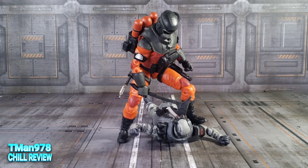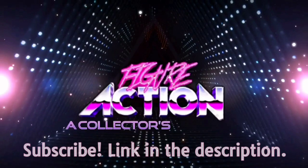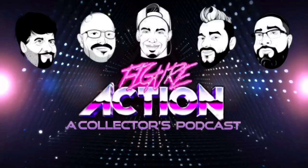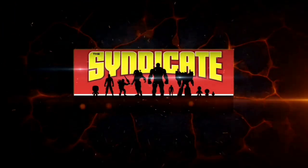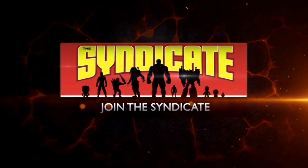Thank you for watching this video. Until next time, T-Man 978, outta here. Figure action. Join the Syndicate Toy Hunters Facebook group — link in the description.